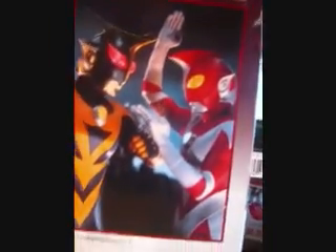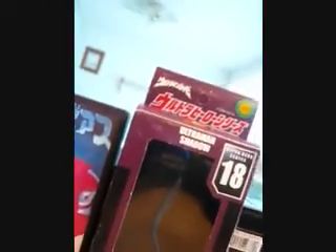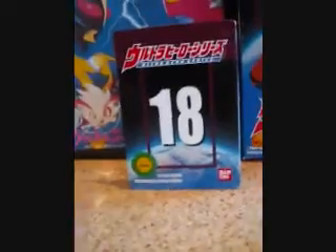Unfortunately I do not have Xerath to compare, but I've seen it and they are in good relation to each other scale-wise. The character card itself is basically the same as the others, showing the character's number, which is 18.